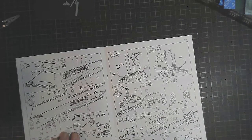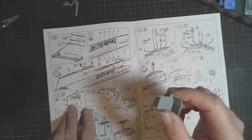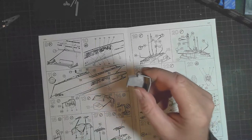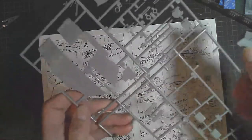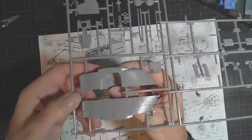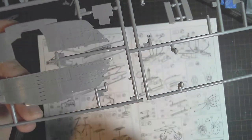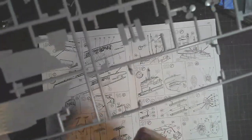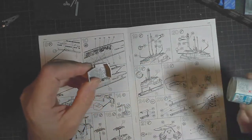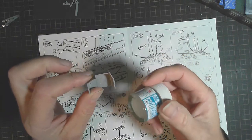I've gone ahead to check what else I can do while things are drying. Up in the conning tower there's this little piece here — this is in step 12. Looking at the conning tower on the sprue, it seems this little piece will sit in there and fill in the interior of the conning tower, which means I don't have to paint the back of it. For the inside, I'm probably going to choose the off-white to see how that goes down.